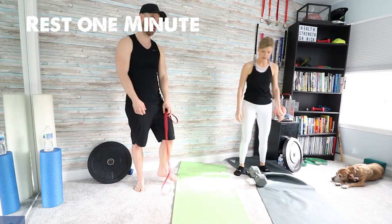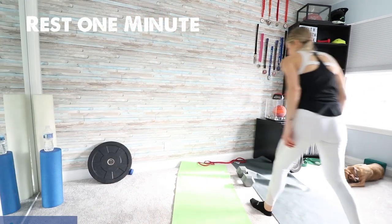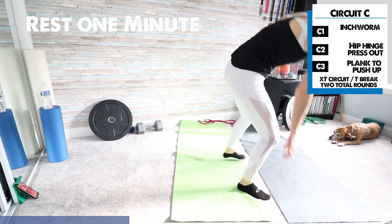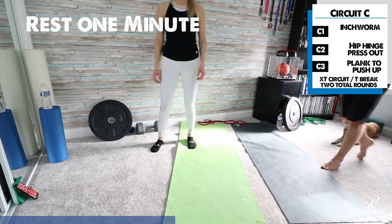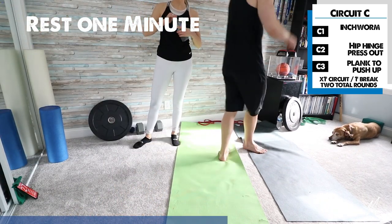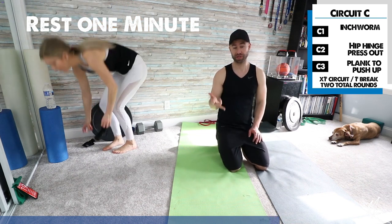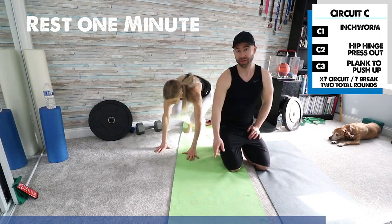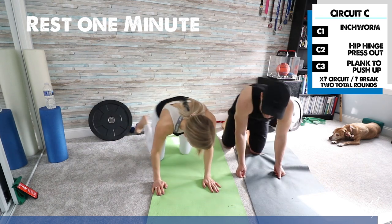Break — grab some water, take a breather. We are done with the weights. I'll put circuit C up on the board. We've got the inchworm, the hip hinge press-out, and then a push-up to plank. The inchworm is basically hands and knees, crawling back and forth.